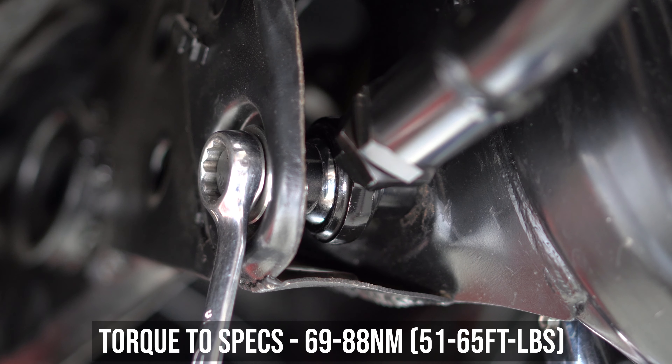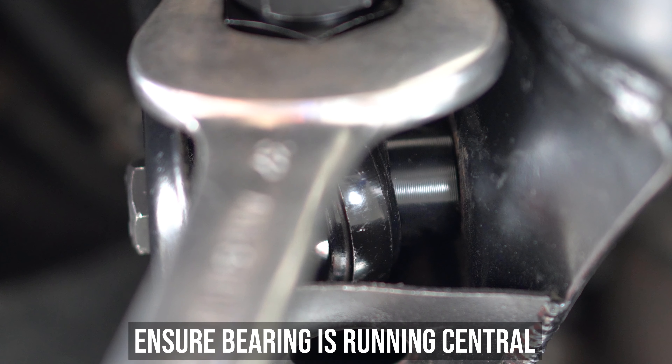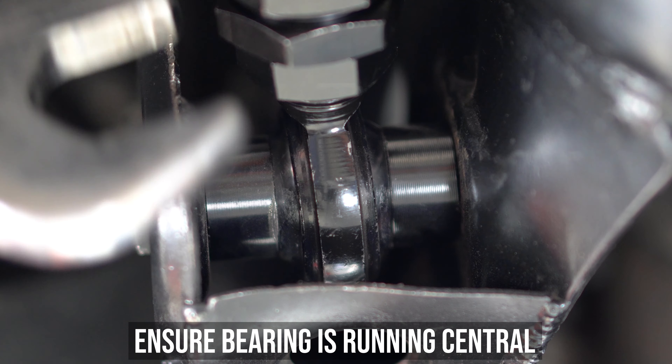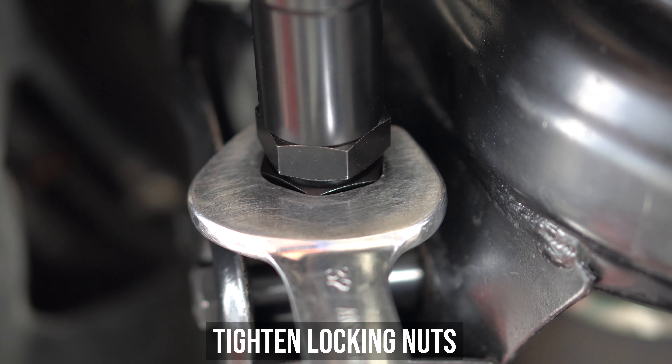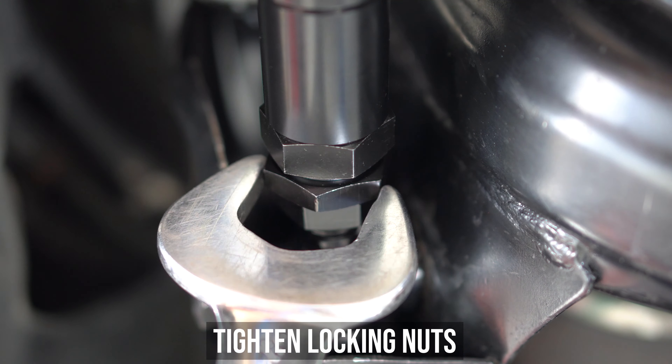Before tightening the lock nuts, make sure the bearing is running centrally and not cocked to the left or the right — AKA the middle. Once it's in the middle, support the extender and tighten both of the locking nuts. Fun fact: you can probably remove the coilover with these bad boys and it still won't hit the subframe.